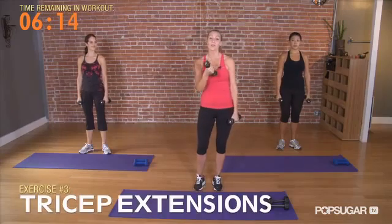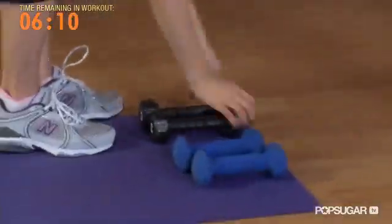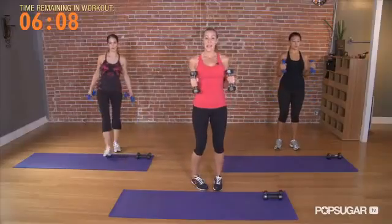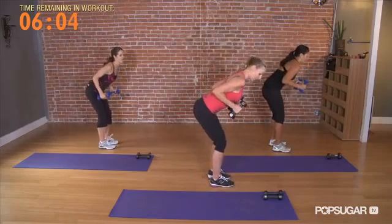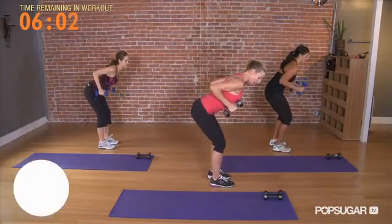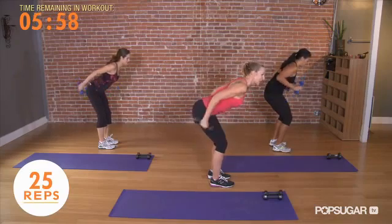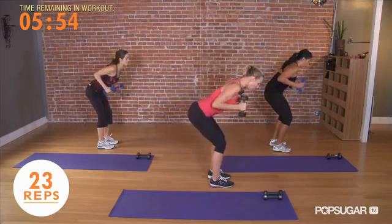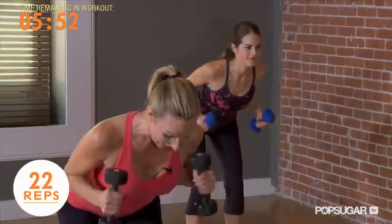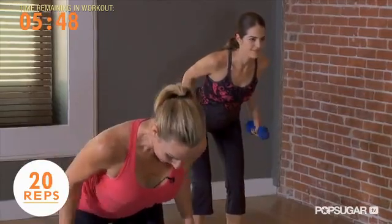We're going to do triceps. Trade those 3s back for the 5s. Keeping your arms at a 90 degree angle, go ahead and tilt over slightly through your tailbone and your knees, pull your elbows back, and extend your arms straight and slowly lower. The key is to keep a nice long spine. Weight is in the heels, back is slightly arched. Elbows straighten and bend.